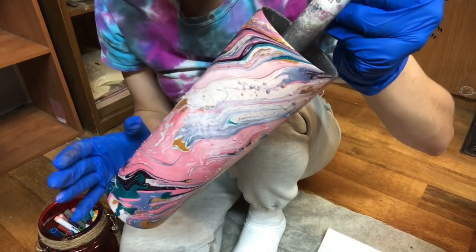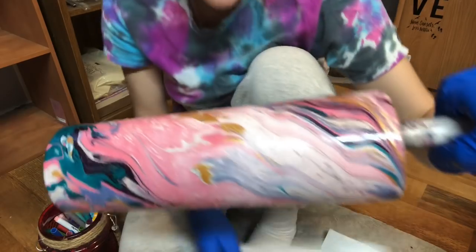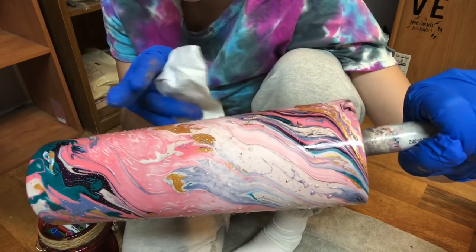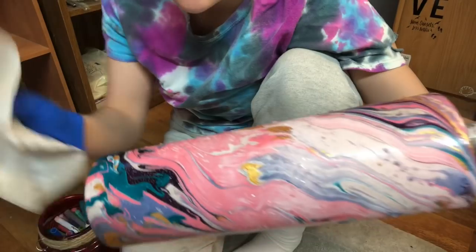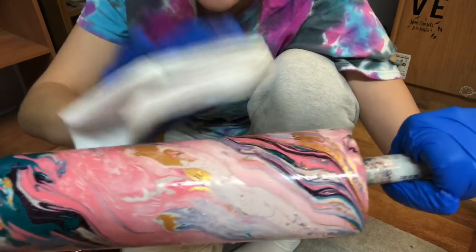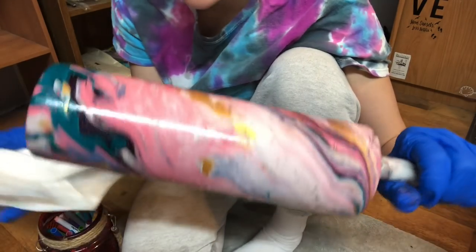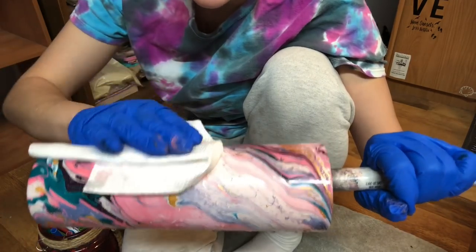Now that you've dipped your tumbler and it is wet, you can either let it air dry or, if you're in a hurry, use your hairdryer — not your heat gun, your hairdryer. You can blow off the excess water spots, or take a paper towel and lightly blot around the tumbler to absorb the water spots. I wait about five minutes before blotting — I let it sit on my drying rack for about five minutes first. This is faster than air drying if you're in a hurry.